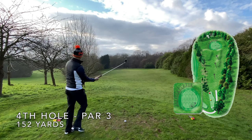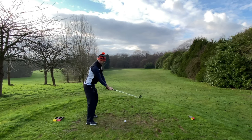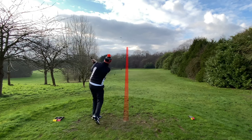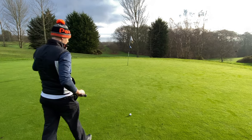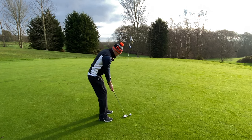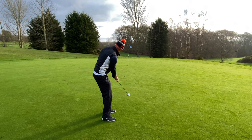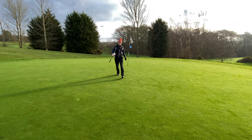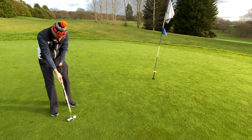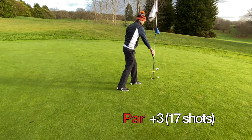Next up is a par three — 152 yards but playing downhill, so I've got an eight iron. We're scoring okay so far, let's keep this bogey train rolling. That felt like a nicer swing — it's on its way — bang, middle of the green, lovely! Can we make a birdie? A par would be nice. I've left it really short — playing like a beginner golfer — but powers of the tap-in. We're not scoring too bad.